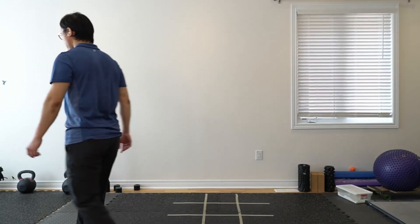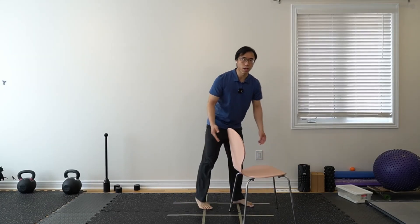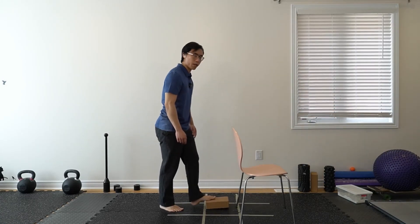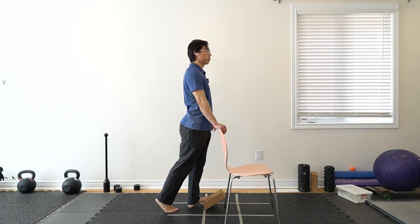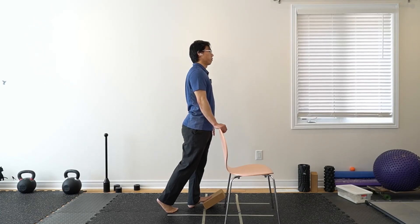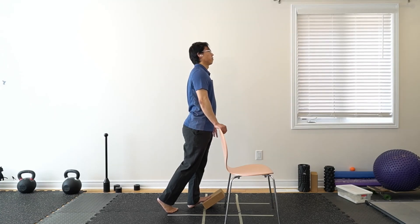Let's do our usual stretch. If you're familiar with it, feel free to just do it on your own — just the calf stretch and the hip stretch. Anything that can get your toes a little higher up, and you can put some weight on to the front to stretch your calves. Hold each stretch for roughly at least 15 to 30 seconds.